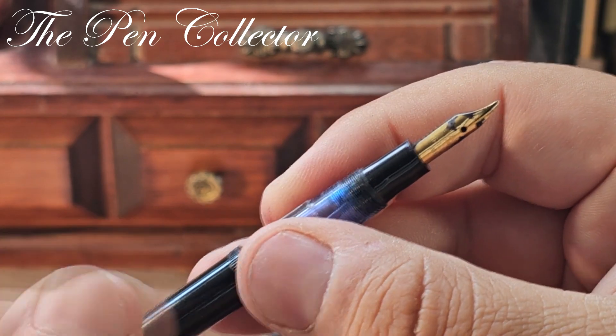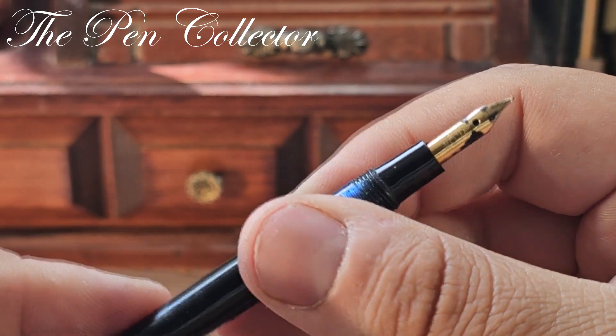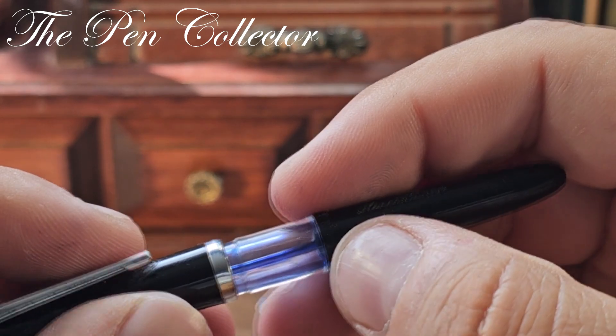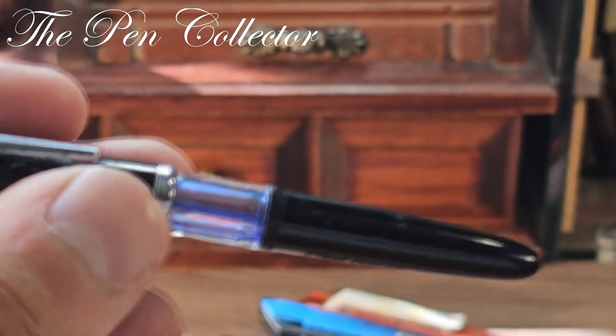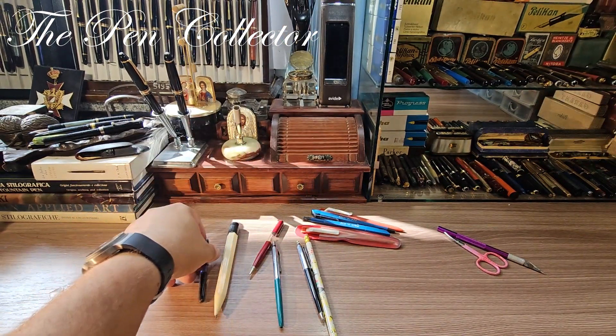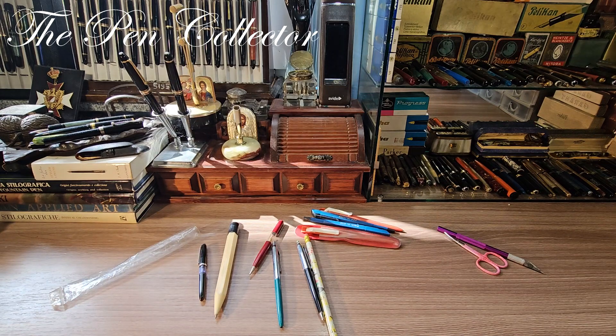So this was it, guys — the unboxing of today. Tell me what you think; you're probably not familiar with the Romanian models, but what do you think about the price? Tell me your opinion. Thank you for your time, I will see you in the next episode. Till then, bye-bye and God bless you all, my dear friends.